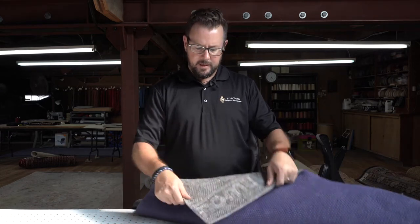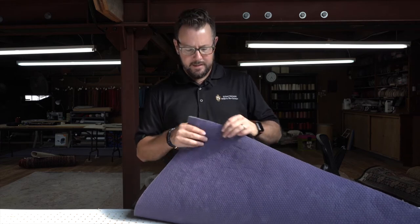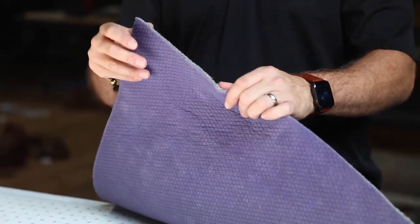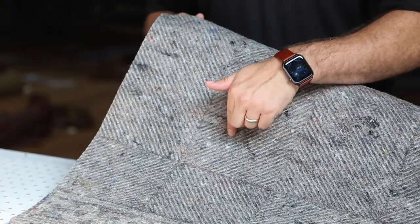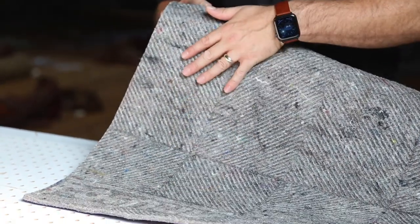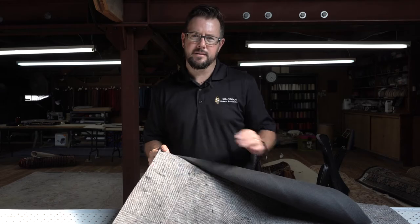The next pad is Dura-Hold. This one has a rubber backing to it and it's a little bit thicker. This is good for larger rugs. It's about a quarter of an inch thick and, as you can see, it has nice little grooves on it. This allows the rug to not move on the pad — it really helps create a velcro effect.